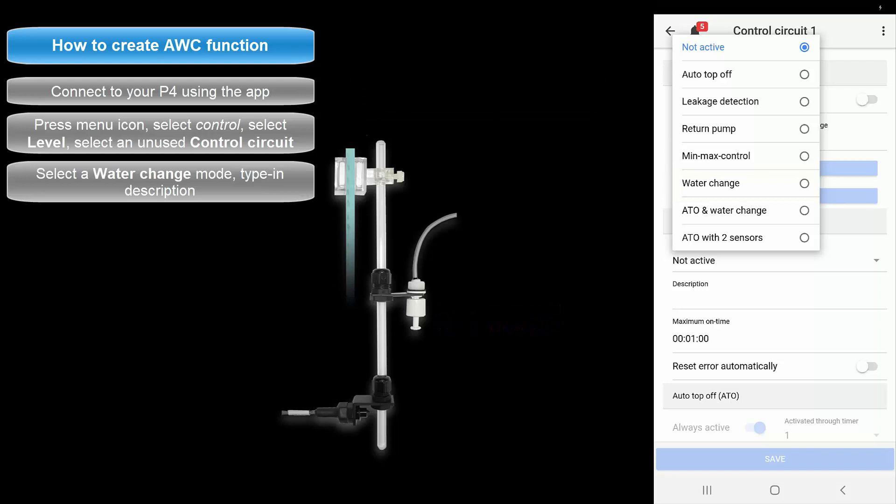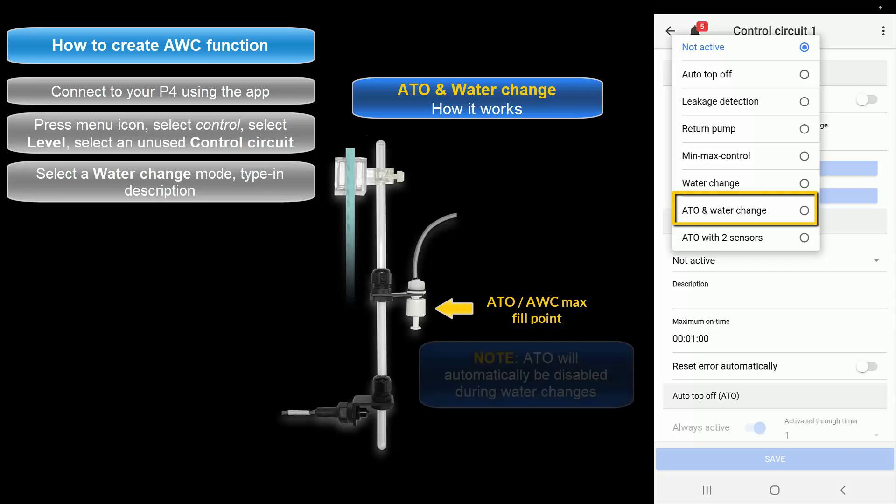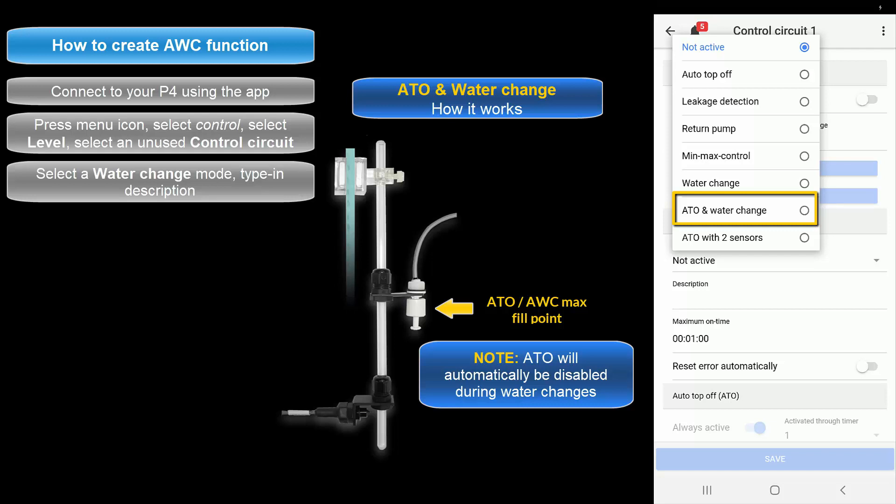The second water change option is the ATO and Water Change function. With this option the upper sensor will become responsible for managing both ATO and water change tasks. For ATO purposes, this ATO function will turn on only when the water level drops below the upper sensor. When a water change task begins, the ATO will be disabled until the water change is completed.